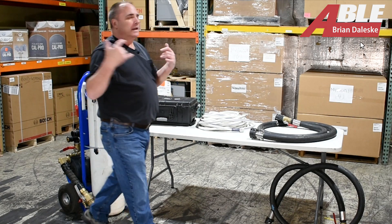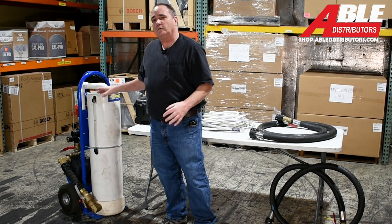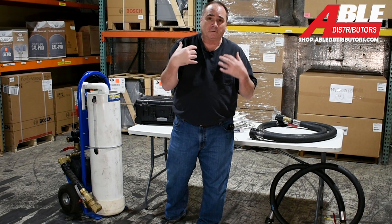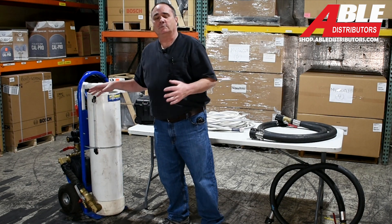Brian Daleski with Able Distributors. Today I wanted to talk about the flush cart. We picked up this flush cart and we lend it out to our contractors that buy our boilers, our supplies, our glycol, and our chemicals to help clean the systems.